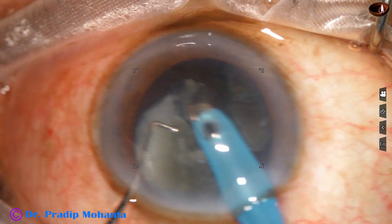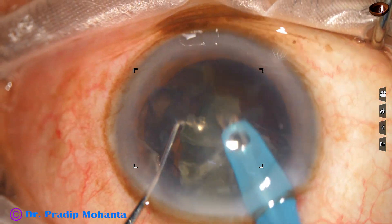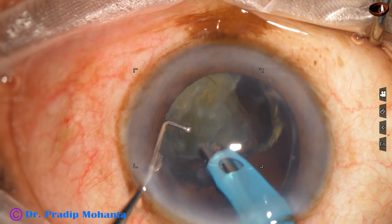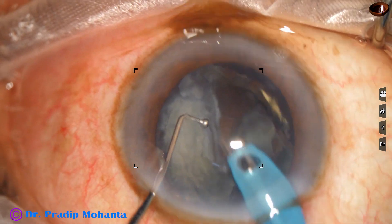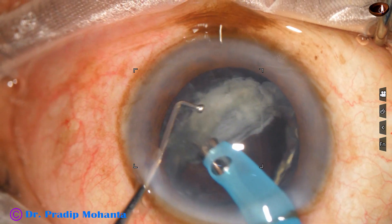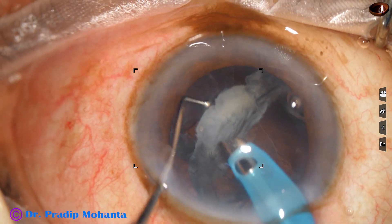It is a ball-tipped, round-bodied chopper. The length varies from 1.5 to 2 millimeters — whatever length you are comfortable with — but it should not be less than 1.5 millimeters, because you have to hook the equator and perform a horizontal kind of chop.